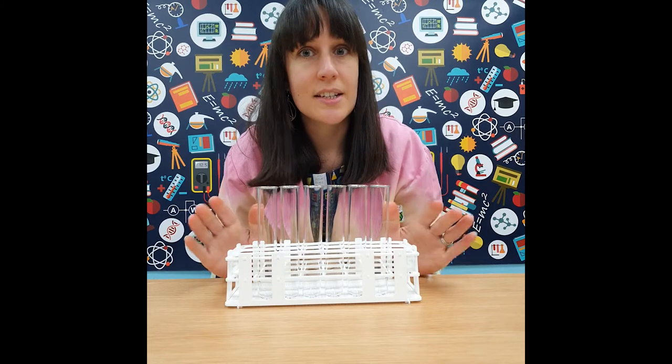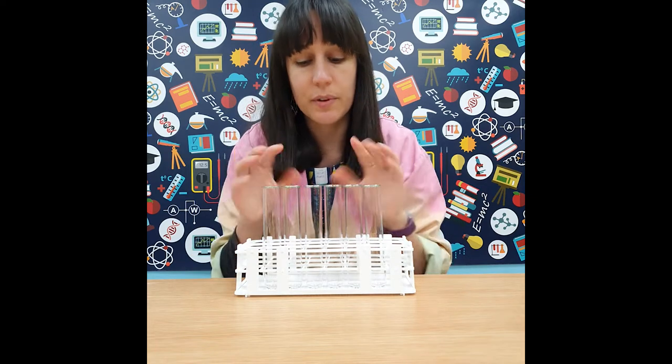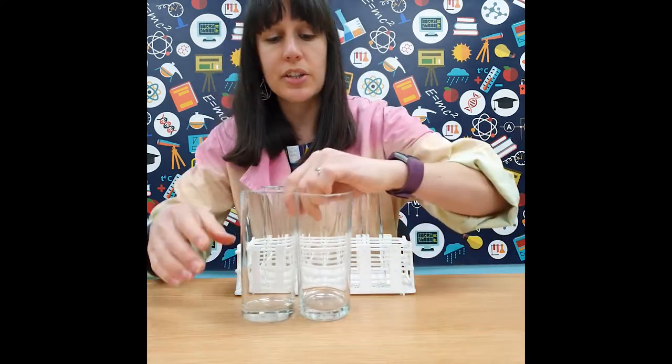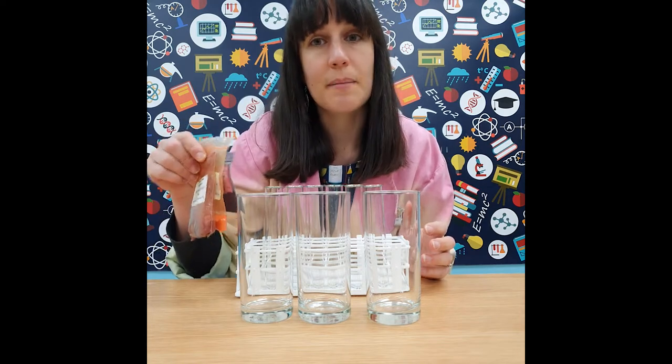For investigating our primary and secondary colours, I've got a test tube rack with some test tubes, but you don't have to have equipment like this. We've just got clear tubes that we can see the colours through — you can use glasses just as easily and pour from one to the other. You'll also need food colouring.